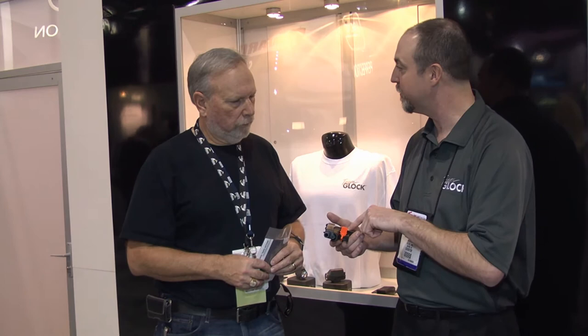The Generation 4 has a larger and reversible magazine release. So if you're a lefty, you can take the catch out and reinstall it. It has a more aggressive texture than previous generations, so if your palms are sweaty it's going to grip a little better. The guns come with a magazine that holds 10 rounds in this 9mm model, or 9 in the .40 caliber. There's also an extended magazine available. And yes, this is available in California.